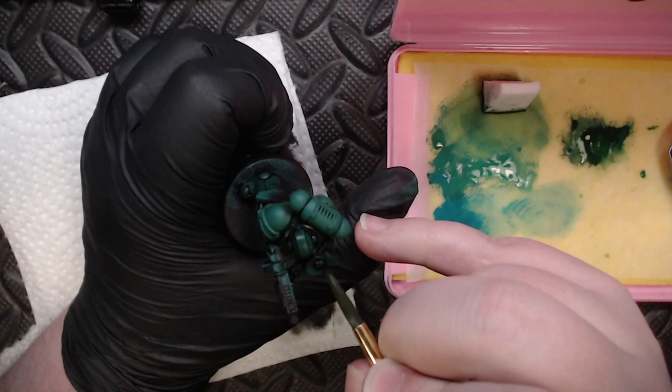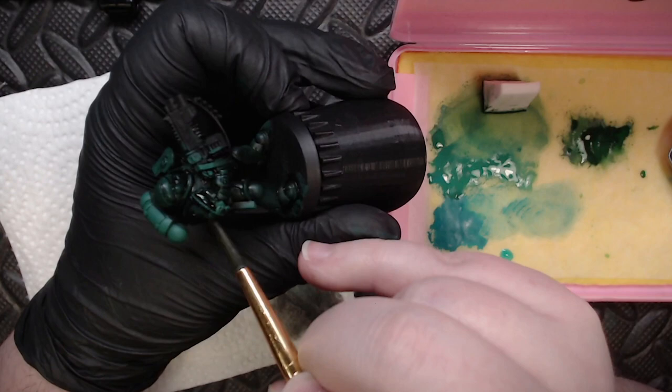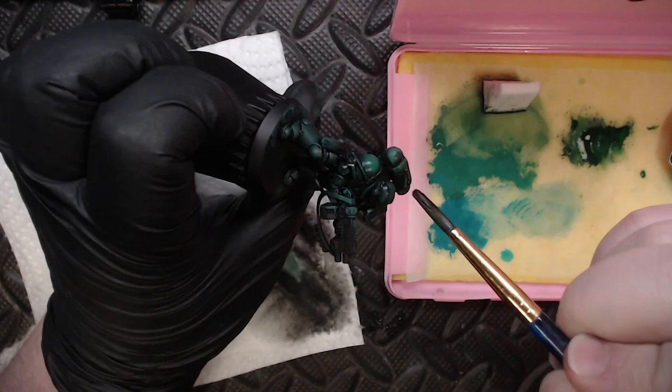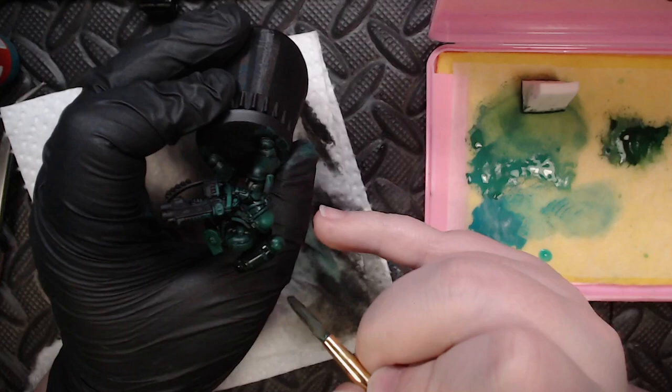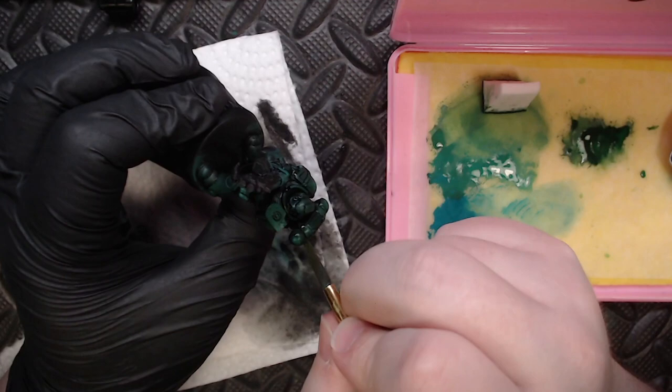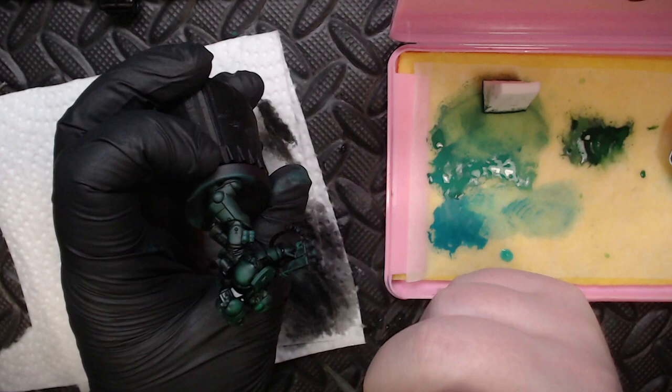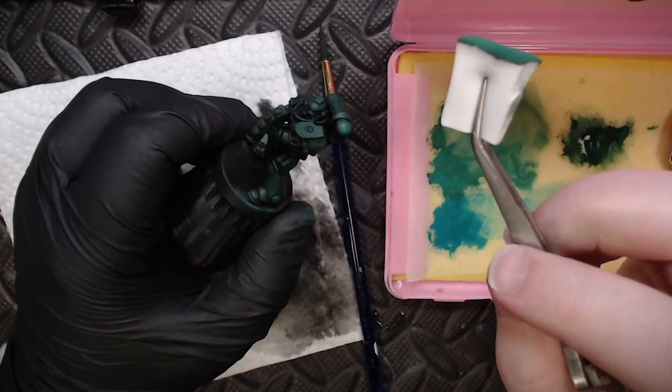My advice when removing this wash to create highlights is to use a moist brush and work gradually — pick away at the color until you're happy with it. Working in small sections like leg by leg and shoulder pad by shoulder pad gives you more time before the wash dries and greater fine control over how you remove it, so you don't have to rush. If you remove too much wash you can always go back and wash again, just make sure the area is completely dry first to avoid streaking.